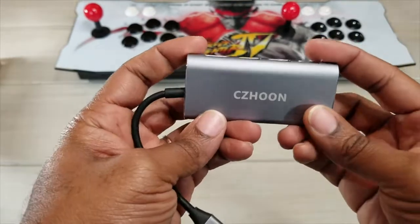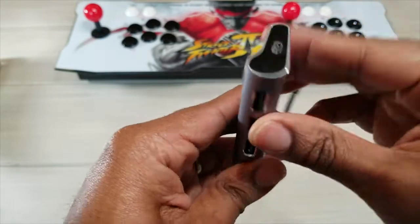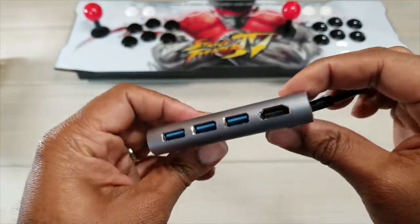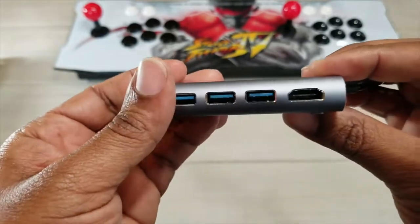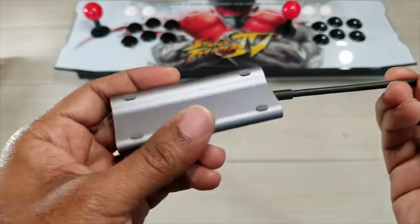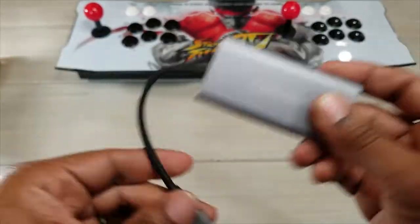This USB Type-C multi-port is really well put together — it's seamless, no screws or bolts. I'm not actually sure how they were able to do this, but it's really well put together. It transfers your data really fast and it's going to give you some of the best quality that you can have.